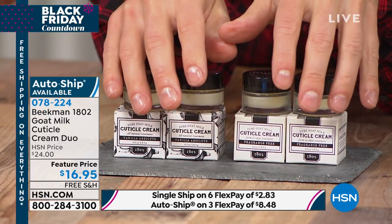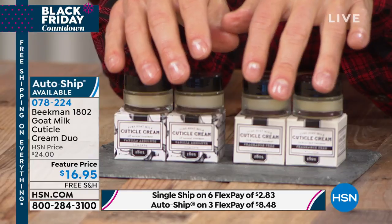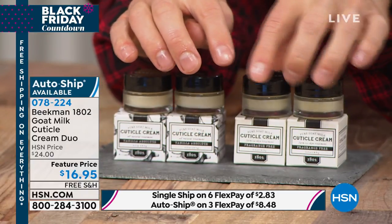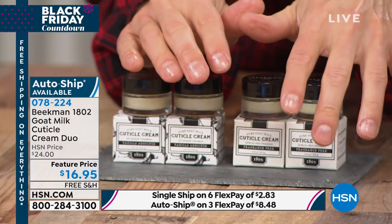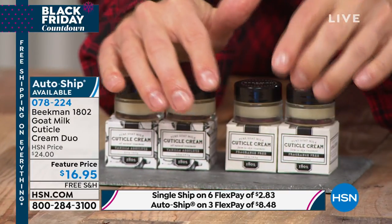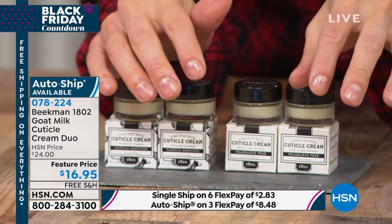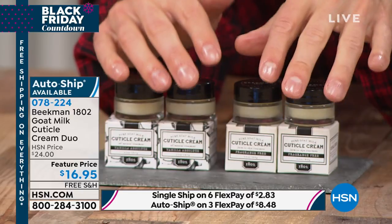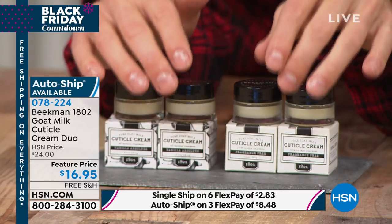Great for everybody on your holiday list — and even men. Men get painful hangnails too, so get your husband to use these as well. I've never been in a manicure chair before — I just keep my cuticles super healthy. It's the same way we talk about the scalp in your hair: if you don't have a healthy scalp, you don't have healthy hair. If you don't have healthy cuticles, you will never have healthy nails.